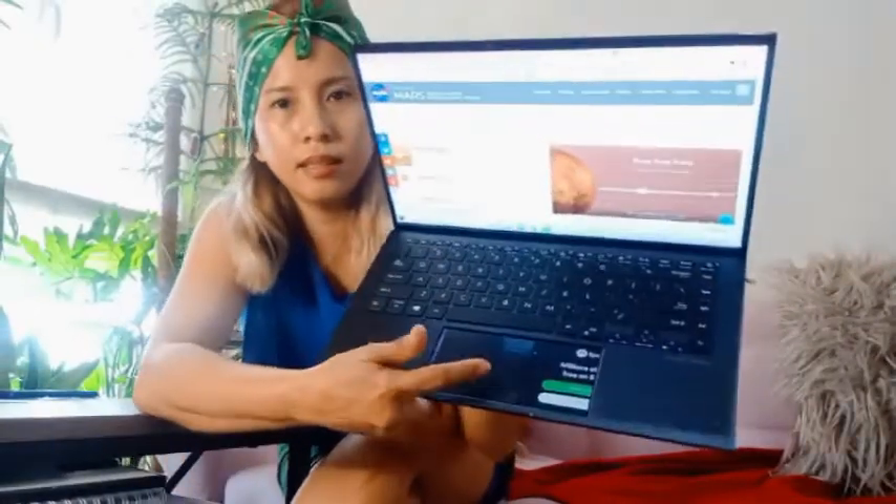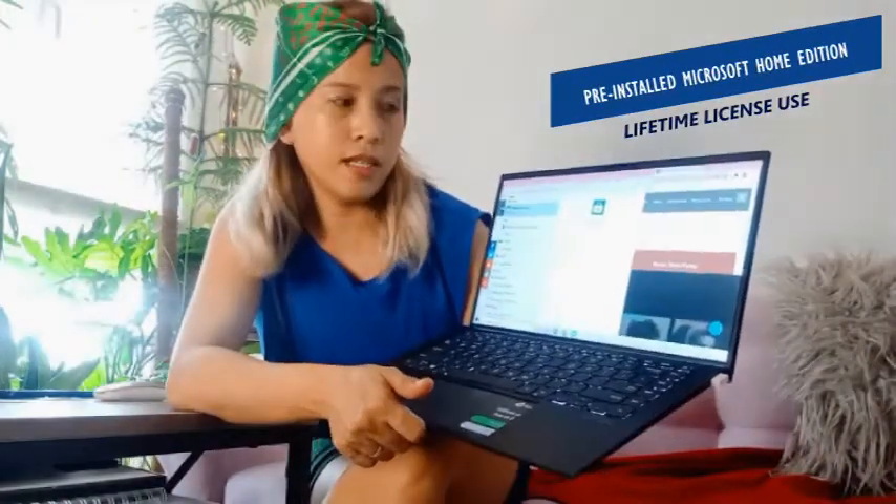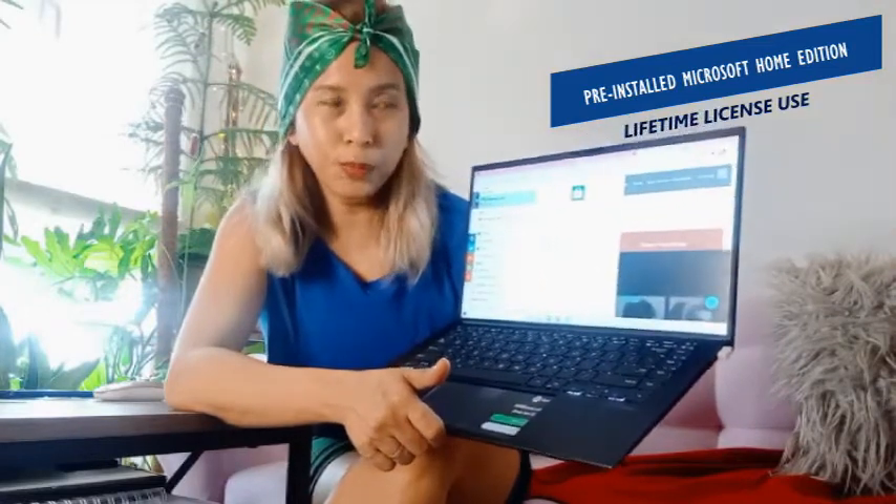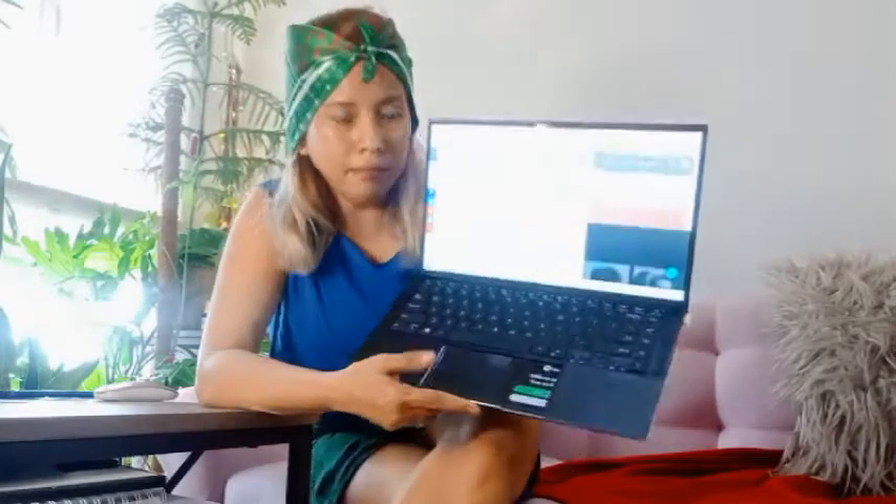Another thing I love about this is that there's already a pre-installed Microsoft Office — Microsoft Office Home 2019 Edition, lifetime license. So you can use that right away.